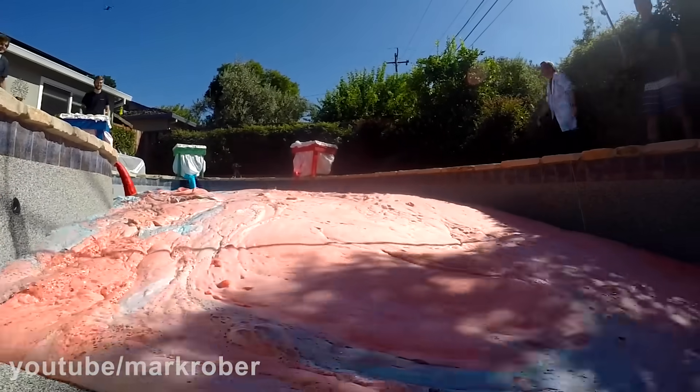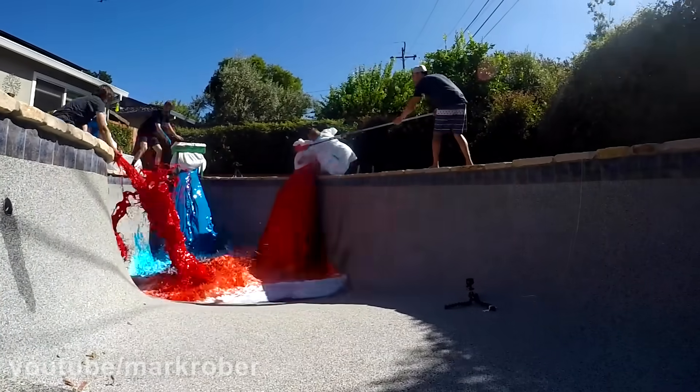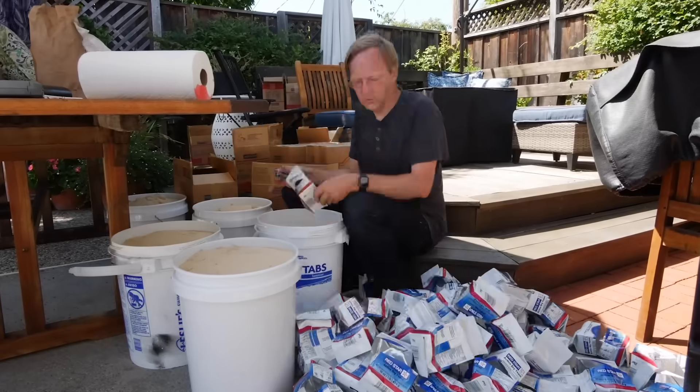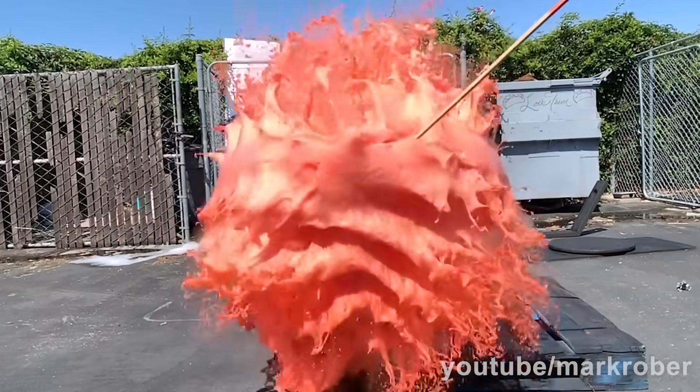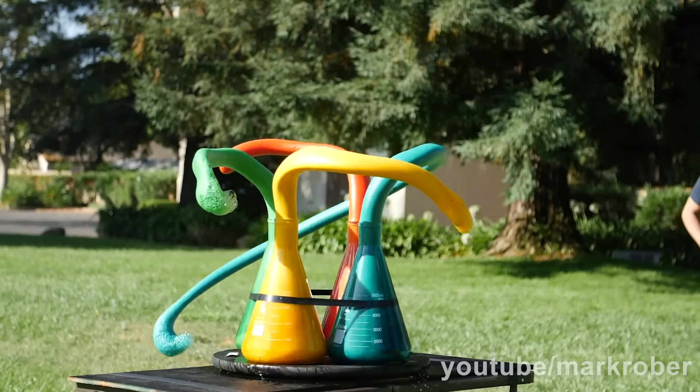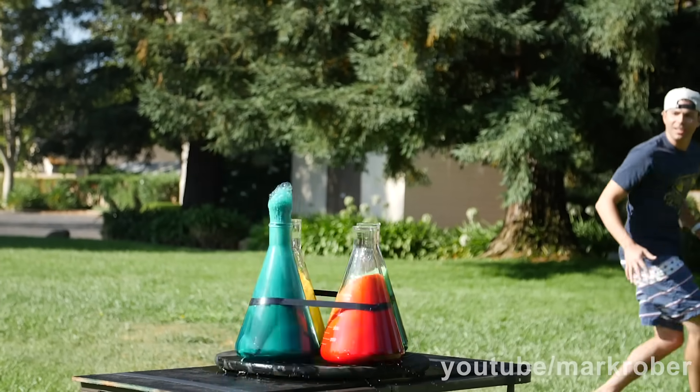This is the brand new Guinness World Record largest ever elephant toothpaste foam experiment. In today's video, which is partially sponsored by LastPass, I'm going to walk you through everything we had to go through to get to this point, as well as some really cool side discoveries we made in our hundreds of hours of testing along the way.